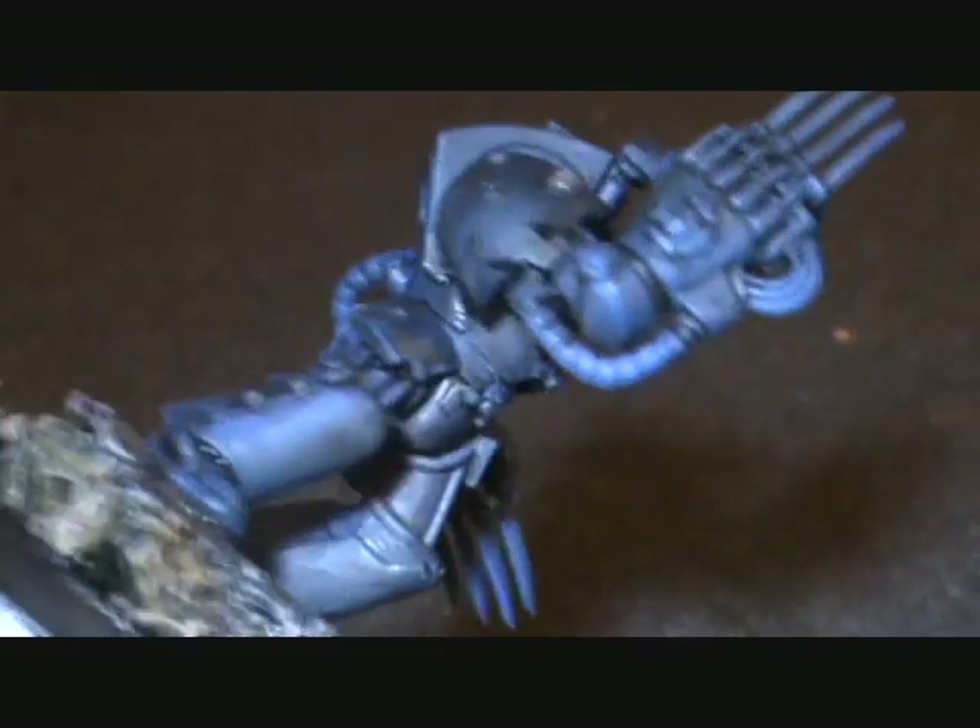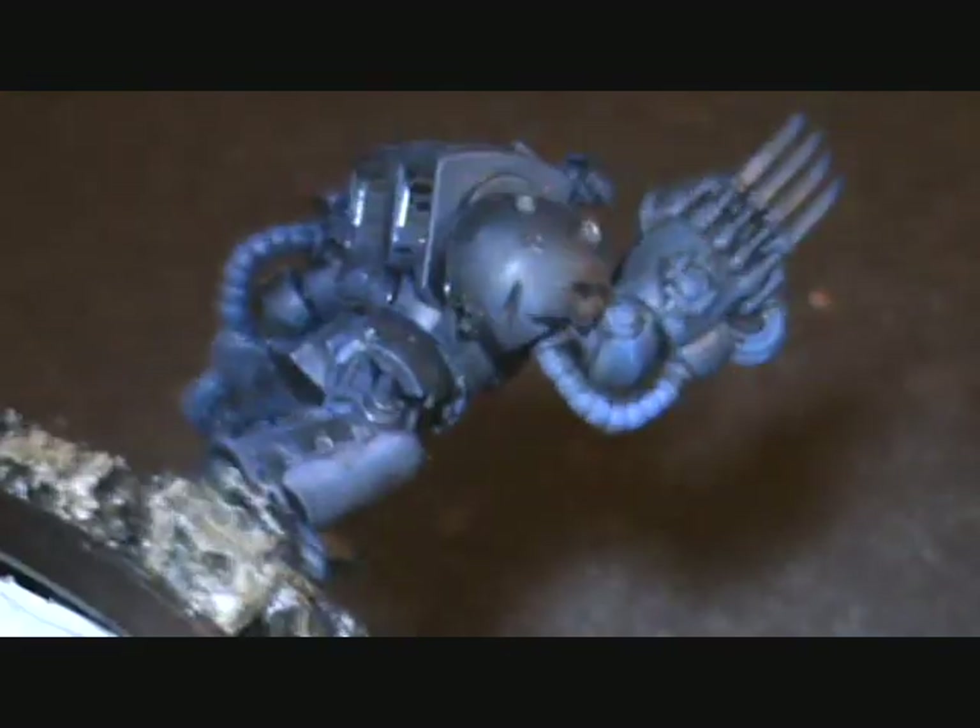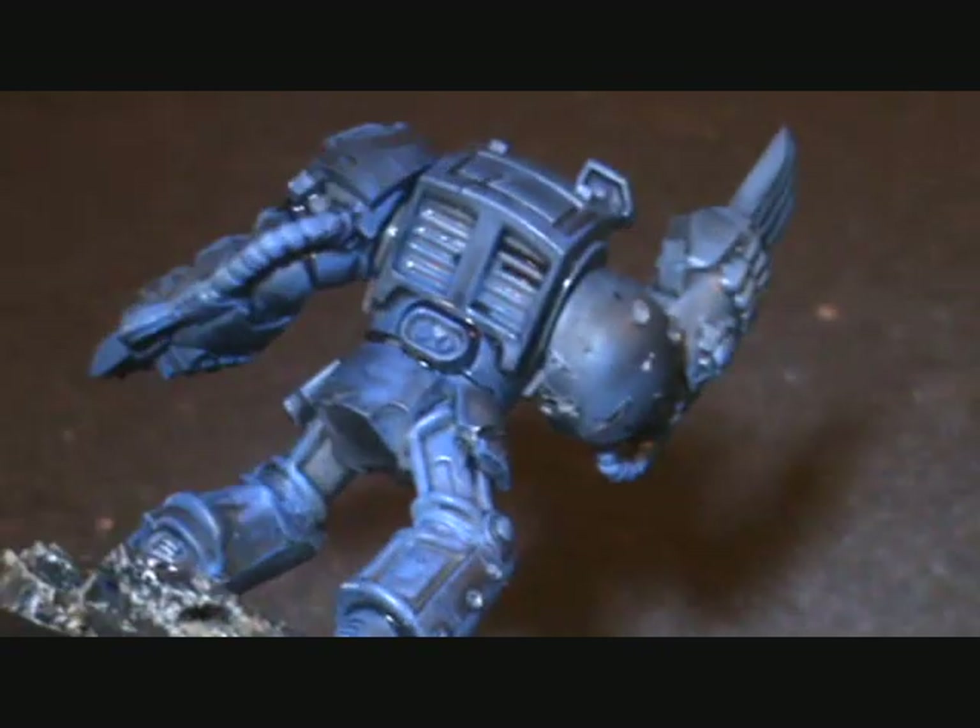That's finished up this one and we'll be going on maybe to painting soon. Thanks for watching guys.